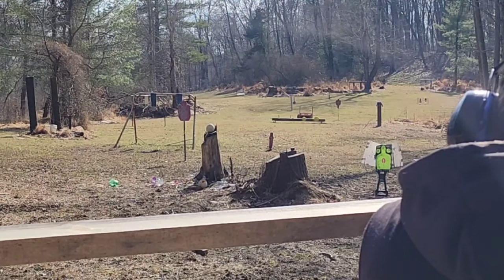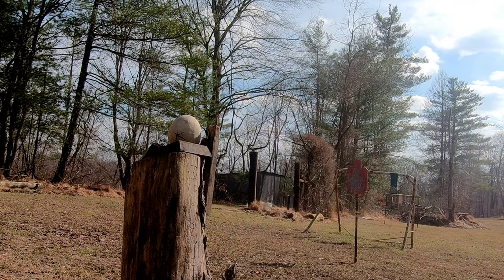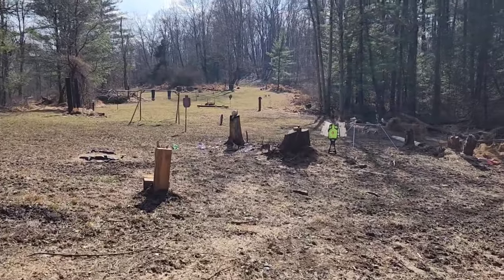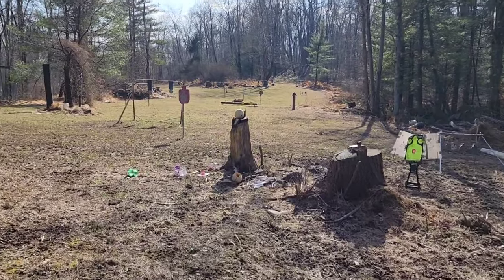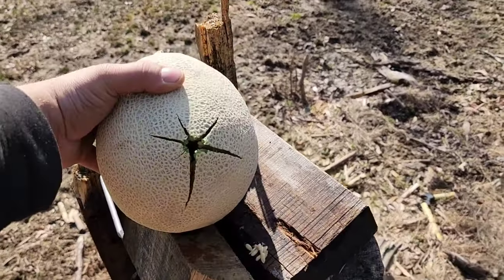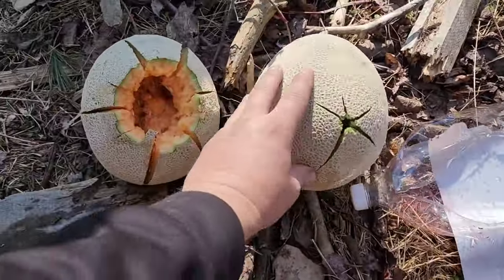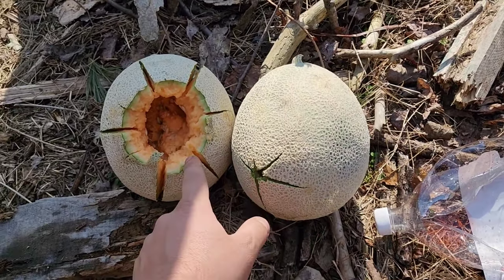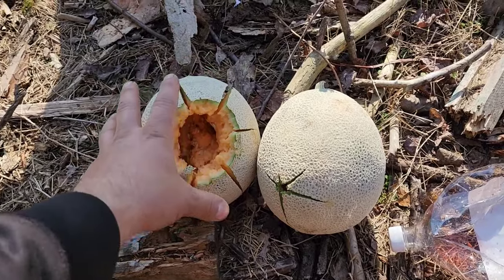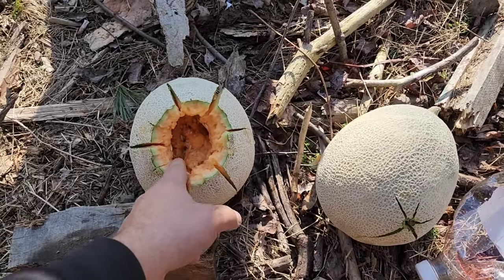Way less damage from the 7.62x39. I think I actually like these green cantaloupes for caliber comparisons because they don't just completely blow up. But a much smaller hole — let's see what the back looks like. Obviously it wasn't disturbed very much because it didn't roll off the stump. I've seen handguns do more than that. FMJs through this are not doing much — but look at the huge difference between the AK round 7.62x39 and the AR. That has to settle it. The 5.56 round is much more damaging immediately. Even though the AK round has more energy and a bigger bullet, you can see what the much higher velocity does.